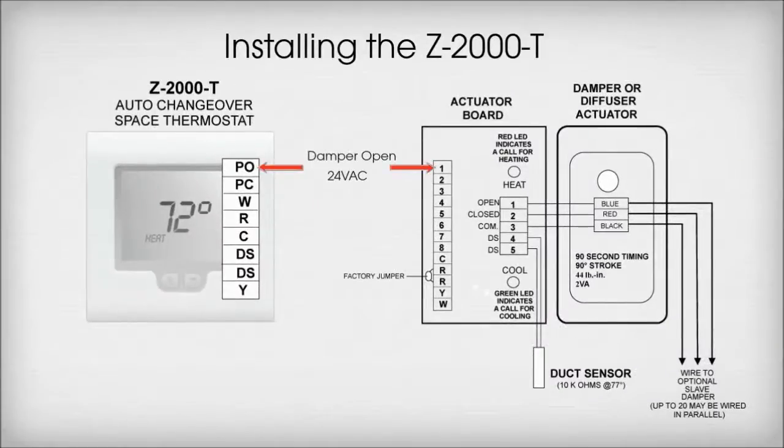Terminal PO on the thermostat wires to Terminal 1 on the actuator board. This is damper open. Terminal PC on the thermostat wires to Terminal 2 on the actuator board. This is damper closed.